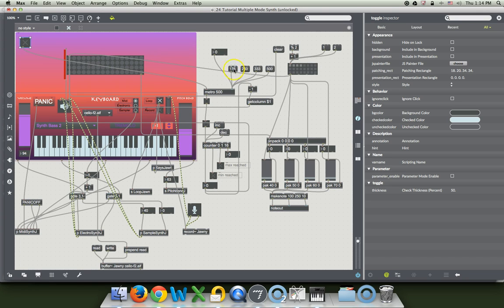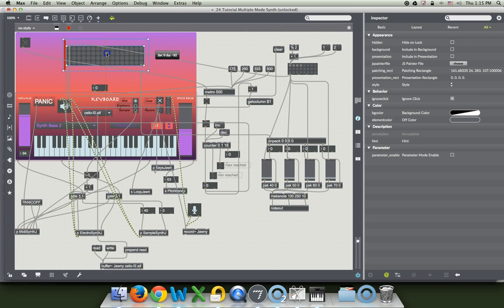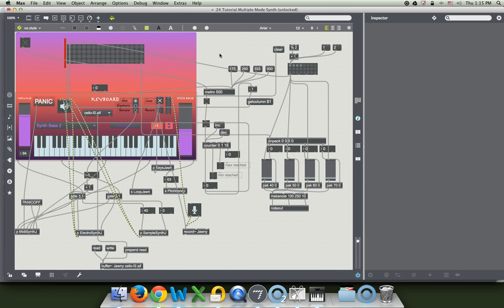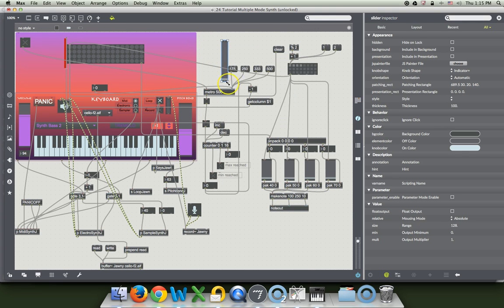I'm just going to put a number box over there for the tempo, or maybe a slider. I'll put a slider over there with a box. I wish I could steal one of these but they're locked in that patcher. So we'll put a number over there. Good thing we made that thing part of the background. I want to put a slider here for the speed — I think you would be able to tell that's supposed to make the speed go faster. So I'm going to make a new object called a slider, and we are going to make it go this way to kind of get that feeling of speed.